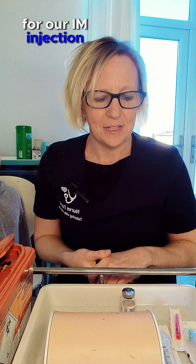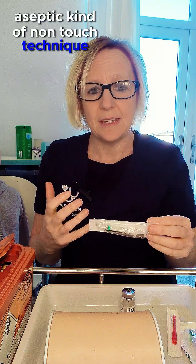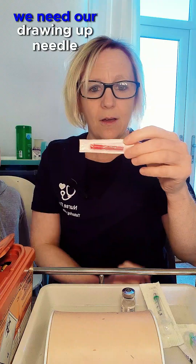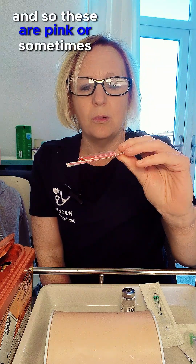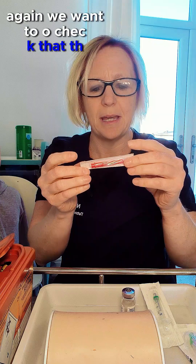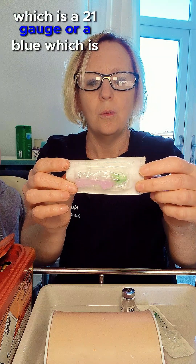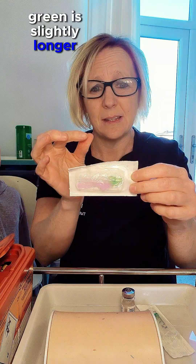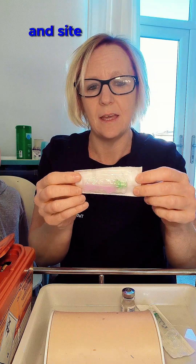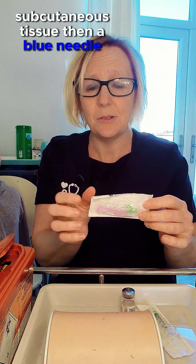The equipment we need for our IM injection: a two-mil syringe — we're thinking about this as an aseptic non-touch technique so we want to make sure our packaging is in date and not open or broken. We need our drawing-up needle, a filter needle — these are pink or sometimes red with a little filter to stop any rubber or glass from your vial going into your syringe. We need our IM administration needle: a green 21-gauge or a blue 20-gauge. Green is slightly longer and slightly thicker, so less painful to deliver, and will reach the intramuscular site better. If your patient is very frail with not much subcutaneous tissue, a blue needle is fine.